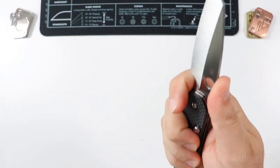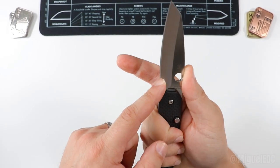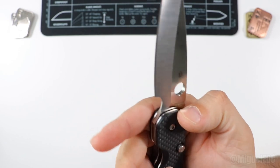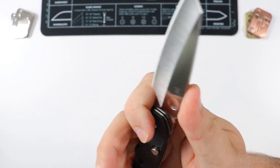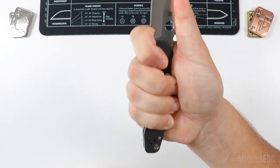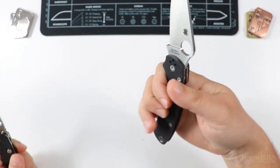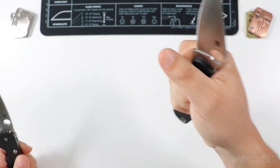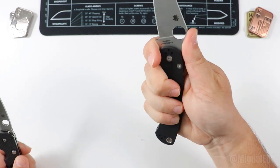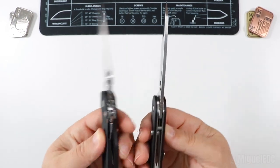On the Smock, a forward choke is slightly more awkward because of the button compression lock, but you can still rest your thumb on the spine of the blade and have plenty of handle left. If anything, the ergonomics point goes to the PM2 — it is just a tad bit more comfortable in both the default grip and the forward choke compared to the Smock.